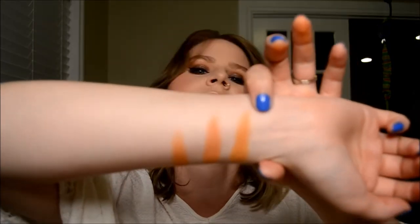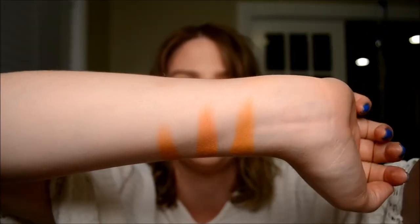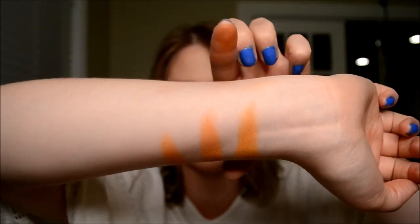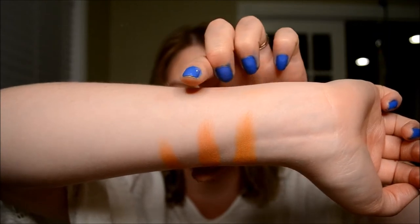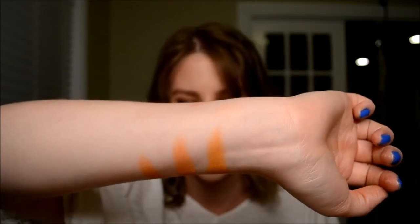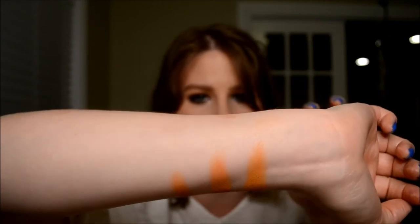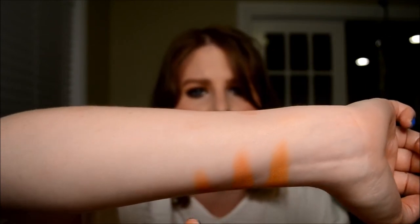The next shade we've got is Creamsicle from the Morphe palette. And then we have Makeup Geek's Chickadee, and then we have a mixture from the Natasha Denona Sunset palette. The last swatch is actually two shades — a mixture of Horizon and Soul, the orange and yellow shades from the Natasha Denona Sunset palette. That's actually extremely close to the Creamsicle shade.